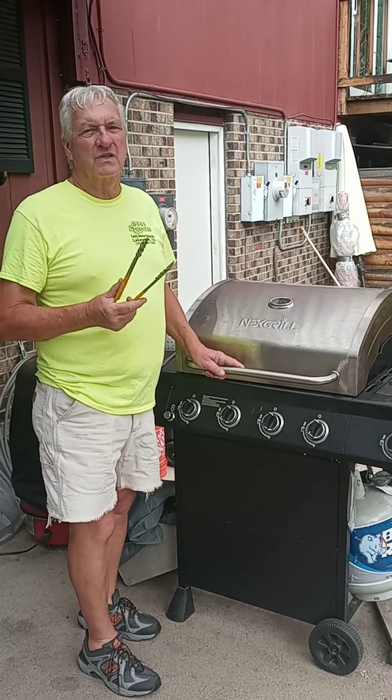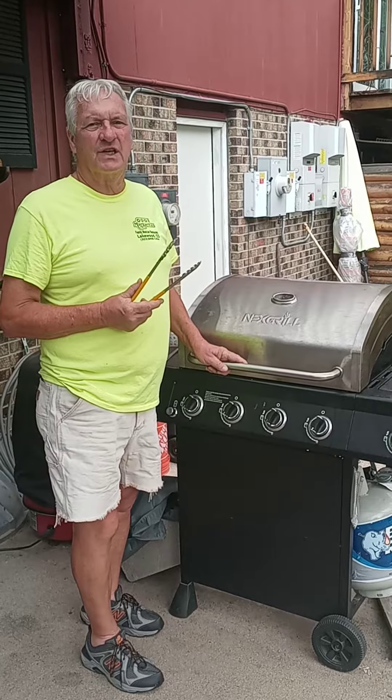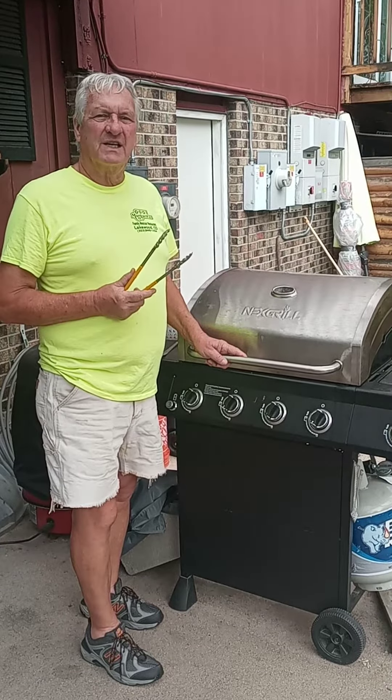Hey, The Old Soldier here again. It's August and it's getting to that time where we're almost out of summer and time for grilling to change a little bit. But tonight we decided to do something else.